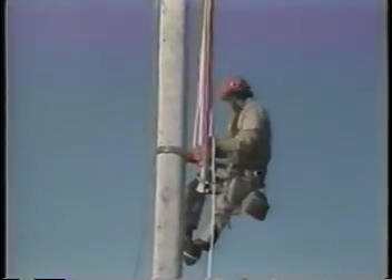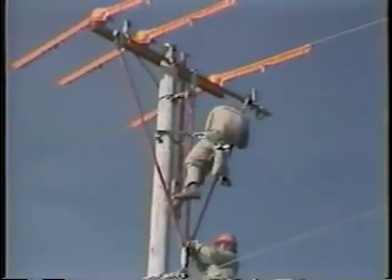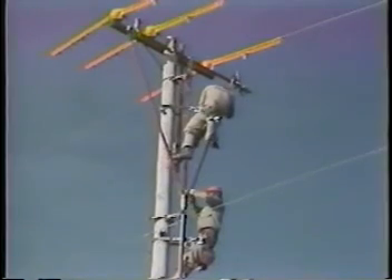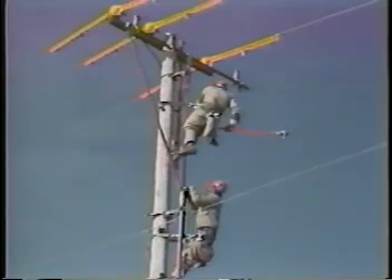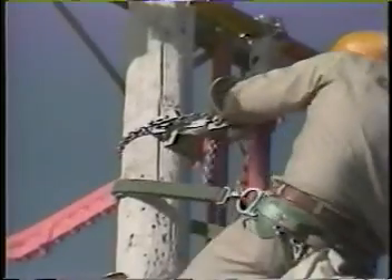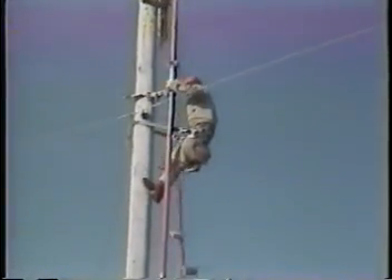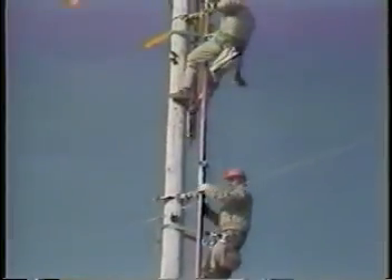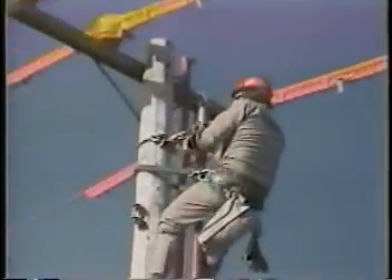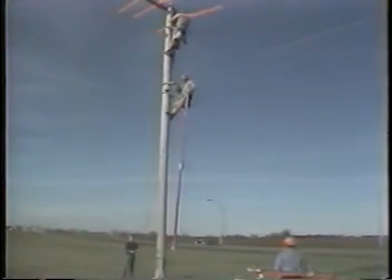Remove the blocks. Then remove the two brace poles. Next, wearing rubber gloves, remove the auxiliary arm. Then take down the mast pole and remove the saddles.